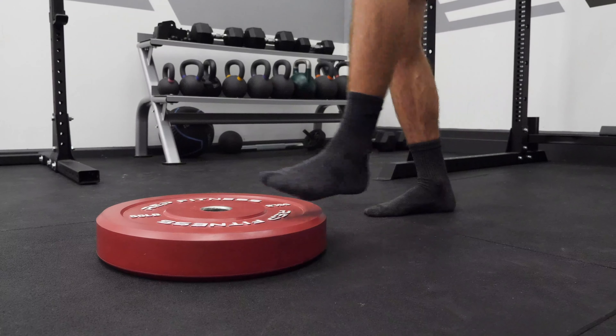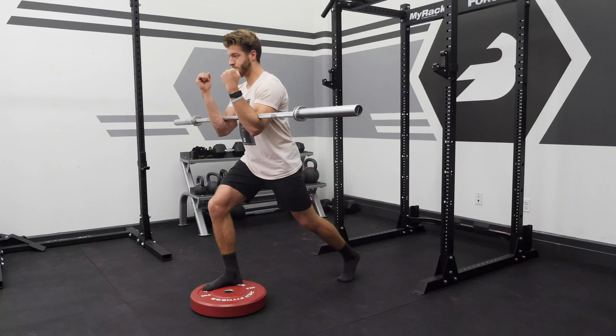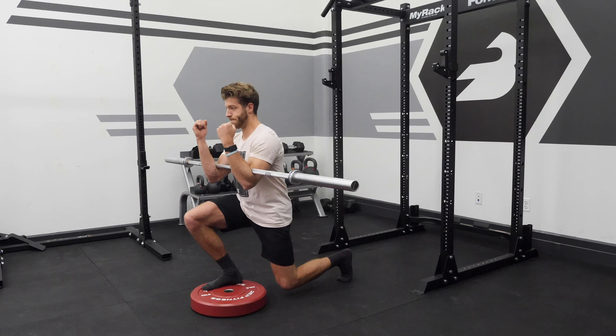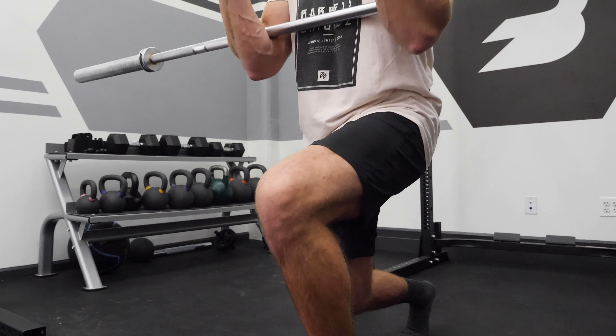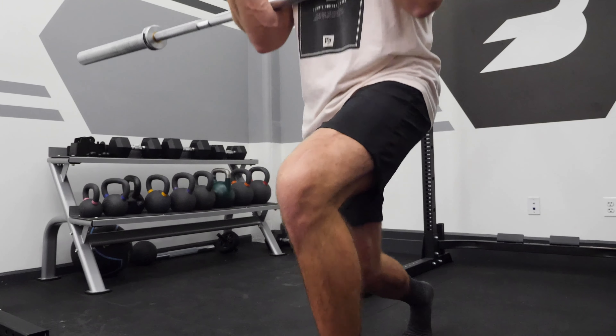I'm Dr. Pat Davidson. I'm here with Bar Bend, and I'm going to be bringing Jake through one of my favorite exercises — the one I really start a lot of people off with whenever I'm doing any kind of single leg exercise or split squat variation. That's going to be a front foot elevated Zurcher split squat. I think this drill puts people in the best possible position to really be successful doing this exercise right.